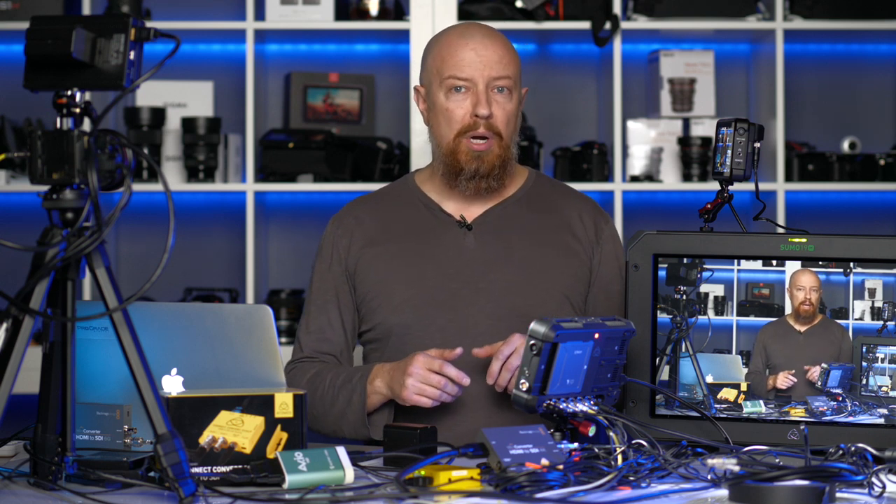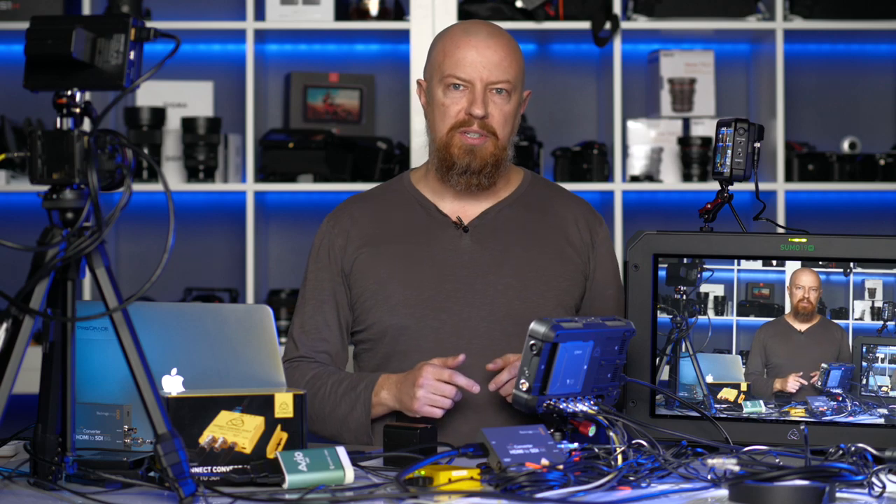Depending on when you're watching this, you're either here to see a really cool feature on the Shogun 7 — where it can input four cameras, record all four at once, live switch for the program out, and learn how to put it on air — or perhaps you're desperately looking for a way to get your camera onto the internet during a mandatory lockdown. Whatever the reason, I'm going to show you exactly what this device can do.